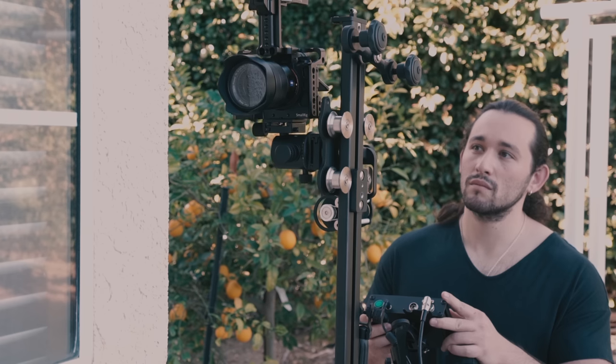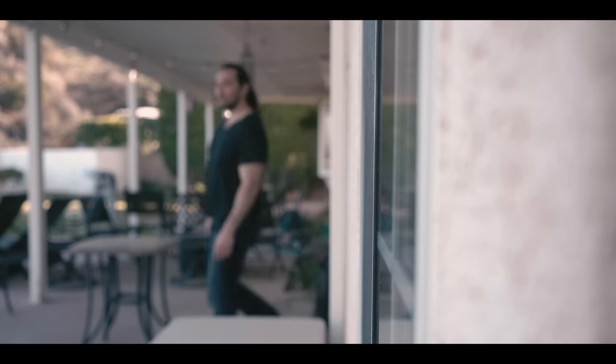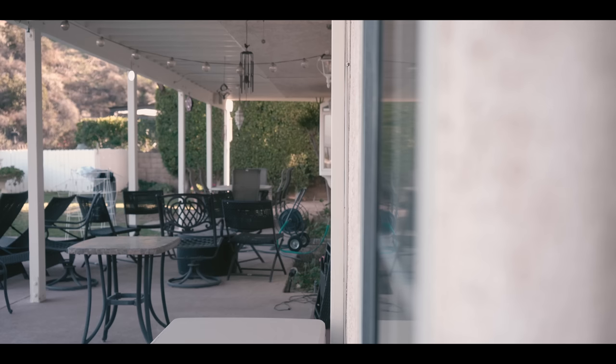This is probably my favorite type of shot because it's kind of abstract. We're not used to seeing cameras going up and down in a vertical position. Also feel free to change the depth of field and the point of focus.